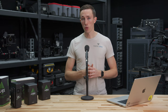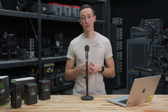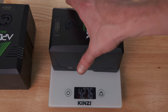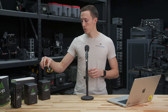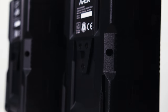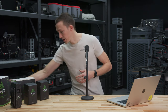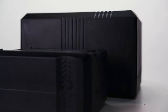The build quality on these is on par with any of Core's other products. We've been using their batteries for a really long time and have put plenty of unfortunate drops on them — we've never had any of the housing, plastic, or any aspect of the batteries break. A lot of those are 99 watt-hour batteries, but nonetheless they've been super durable. According to Core, they did add a little bit of thickness to the outer polycarbonate shell on this one, to make sure the battery can withstand the everyday rigors of production and the wear and tear it's going to see on set.